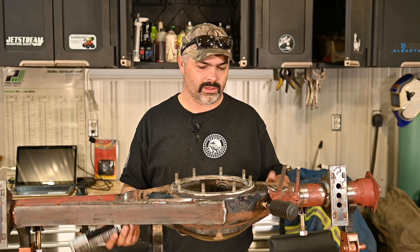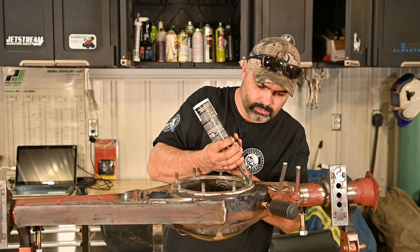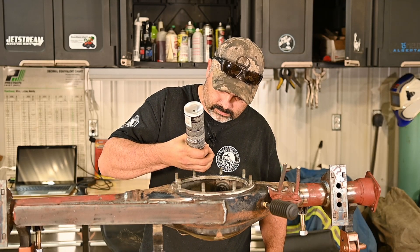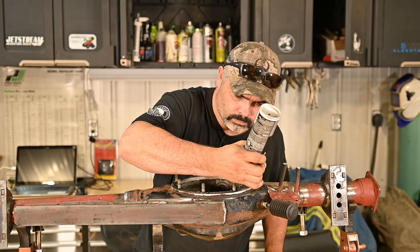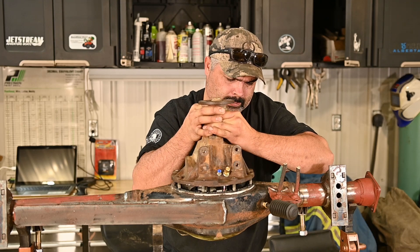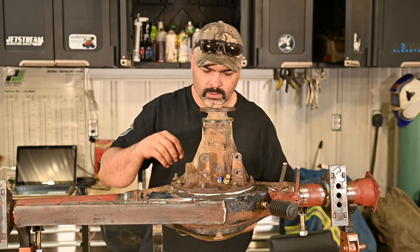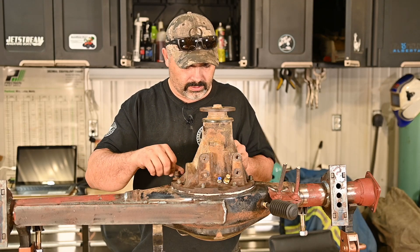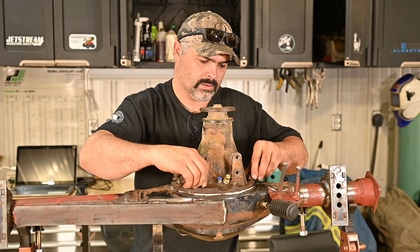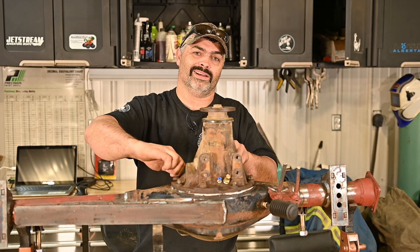Now that we've got her all cleaned up, we're going to put the Right Stuff on here and prepare to drop the locked diff in here. This pressurized can of the Right Stuff is the ticket. With that set on, we'll just put a nut on every other bolt, give it a little snug down, and then give her a final tighten. And that's pretty well it.